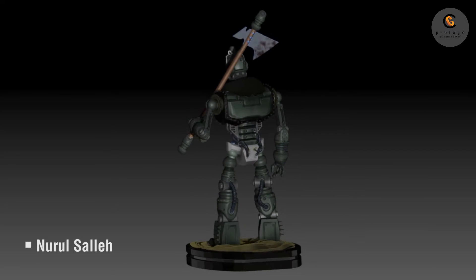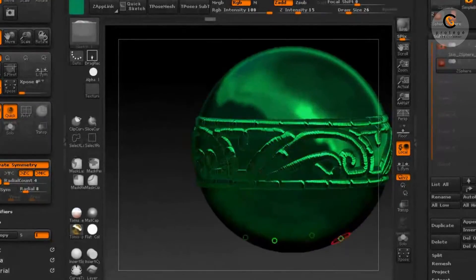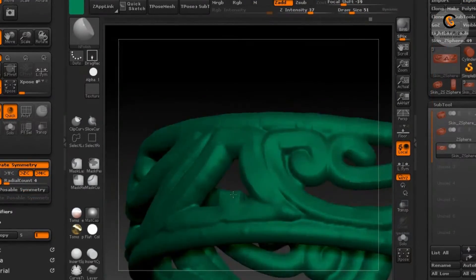I've been using jewelry design software and it's not as flexible, especially when it comes to sculpting and molding things. But ZBrush is so much more intuitive.